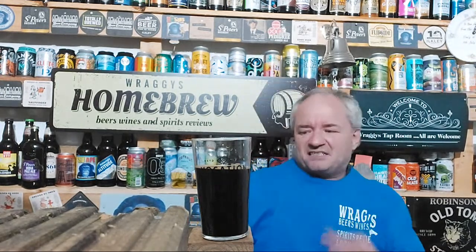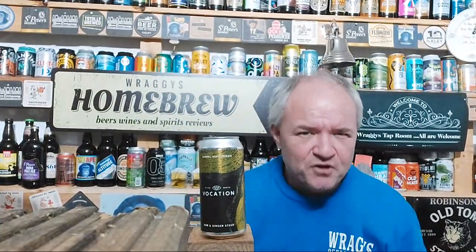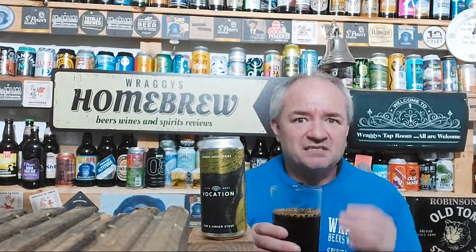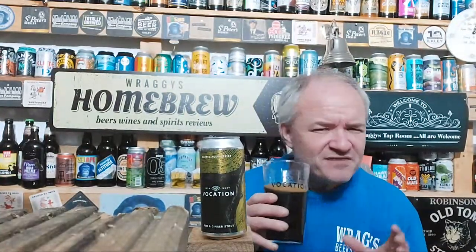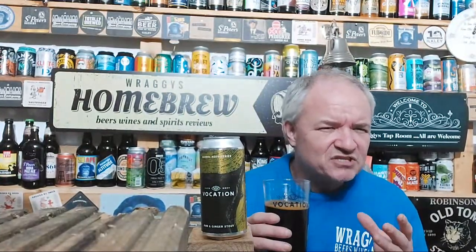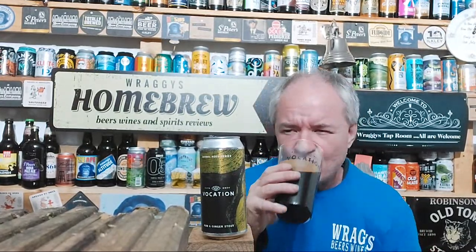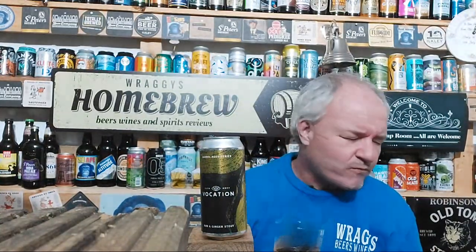This is from Vocation Brewery, gifted to me by Adam of Mersey Beers. It's an imperial barrel-aged stout — a rum and ginger stout — and I'll tell you now, the ginger element is absolutely unbelievable. I don't really get the rum element — there is a sweetness — and then you get the ginger as well, so whether the sweetness is actually the rum element is interesting.